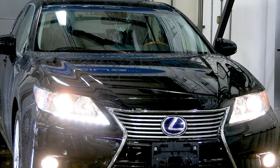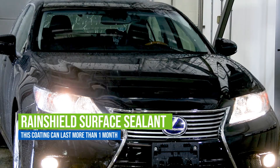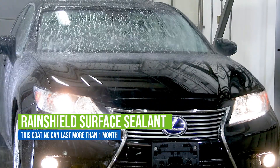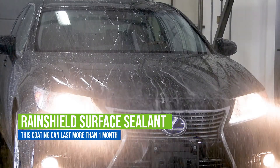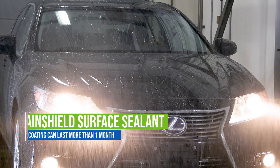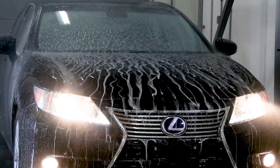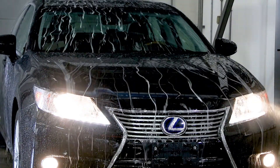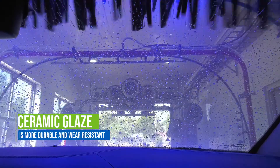Rain Shield and Hyper Rain Shield are known as surface sealants. They contain a cross-linking polysiloxane that will convert from a liquid to a solid — a reaction that can take up to 24 hours to complete. This semi-permanent coating can last for more than a month. It is considered semi-permanent because it will break down in UV light and can be removed from the surface with friction. Rain Shield creates a hydrophobic surface and adds shine.